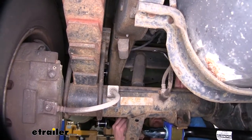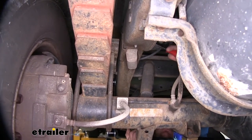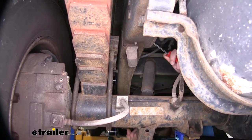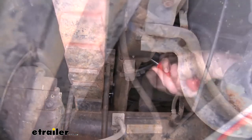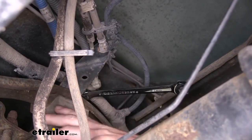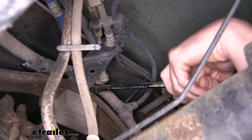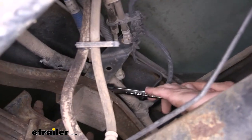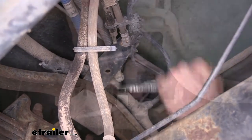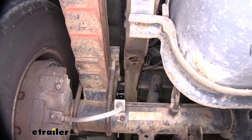We'll begin our installation under the rear of the vehicle, just above our rear axle. We need to remove the jounce bumpers that are located on each side. On your driver's side, you may have some wiring that you need to pull up to get out of the way to access the bolt, and there may also be a bracket just above your jounce bumper. We're going to use a 15-millimeter socket to remove the nut, take our jounce bumper off, and then leave that bracket in that position. Slide our jounce bumper down and set it aside, as we won't be reinstalling it.